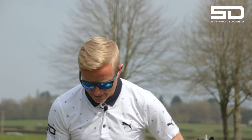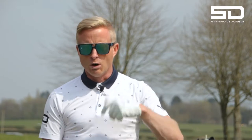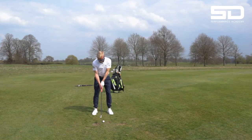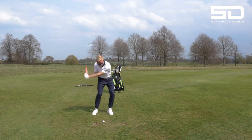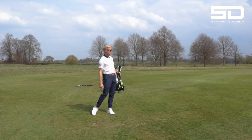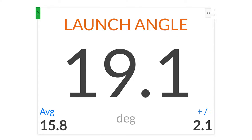So I'm just going to hit a normal shot. We're going to look at the launch and then I'm going to show you what we have to do to get that launch a little bit lower. So here's a normal shot for me. That's launched perfectly for a nine iron — excellent. It has launched at 19 degrees, which is about what I'm looking for in a launch of a nine iron.